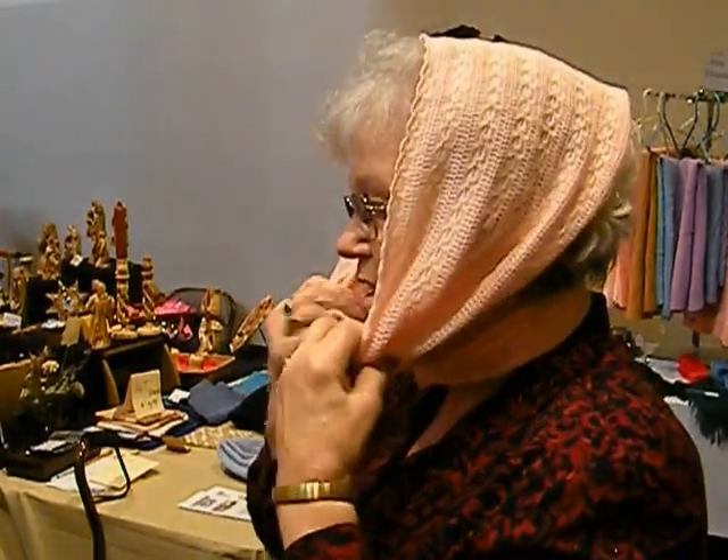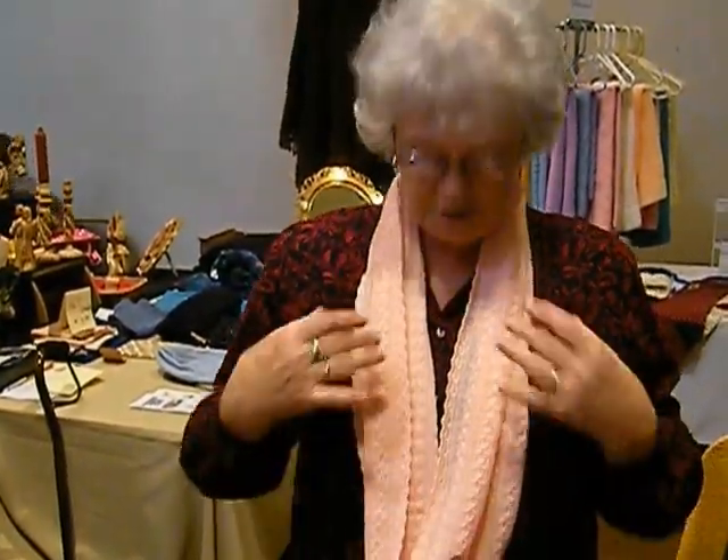Keeps you warm here. Doesn't slide off. To take it off, I pull it tight in the back, get my hands in here, lift it up, and bring it back down. This scarf can also be worn as an infinity scarf to decorate our sweater.